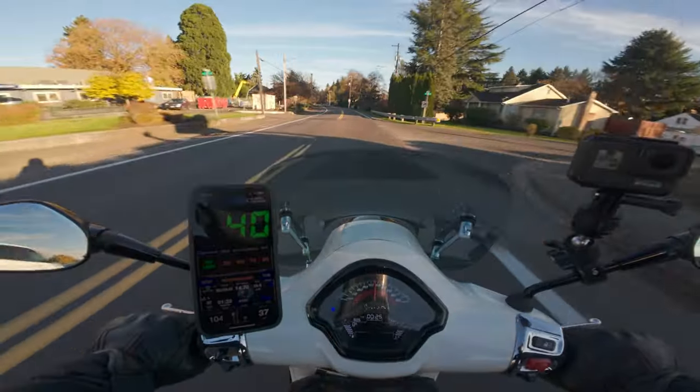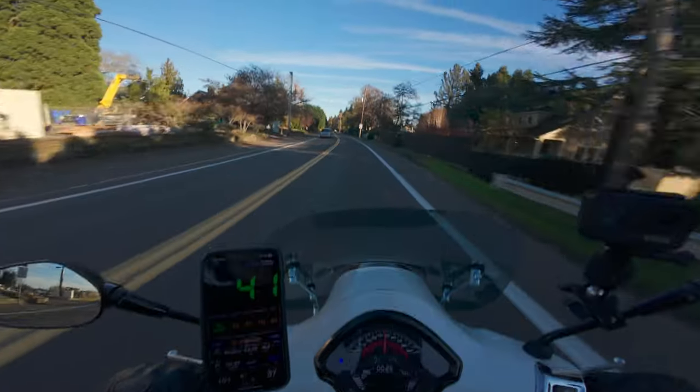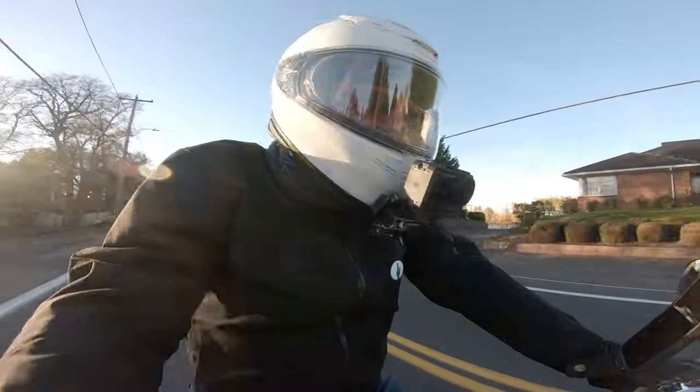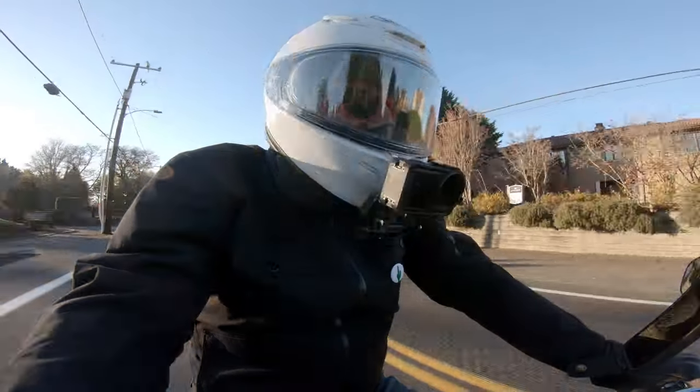Vespa miles per hour is usually about 5 to 10 miles per hour more than what you're actually going, so if you're going 70, the thing will say you're going 126 — something like that.